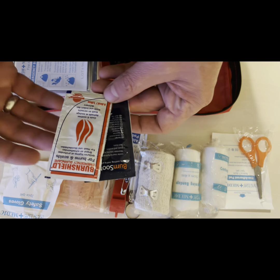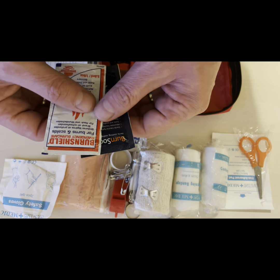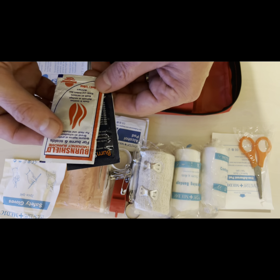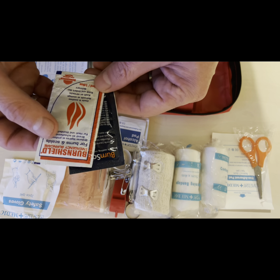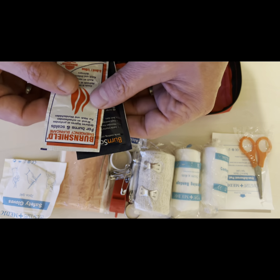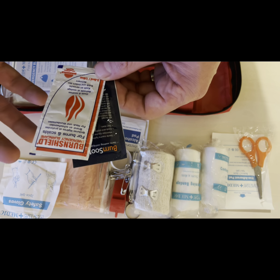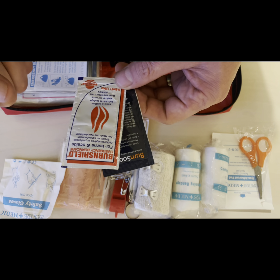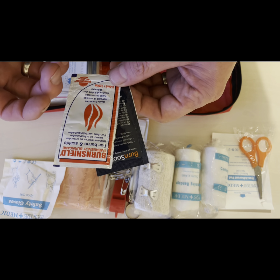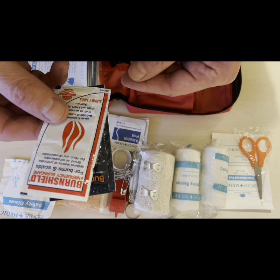Burns gel — hopefully there isn't going to be any situation where it's anything other than a quick touch on a finger or a hand, and this will do for that. Obviously before getting any gel on there, you might want to run it under cold water first. It's also a good thing to have as part of a first aid kit — some cold, drinkable clean water around the kit. But those burn gels are good.